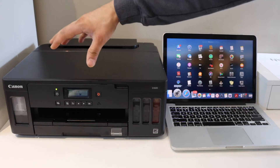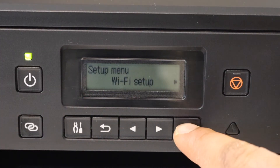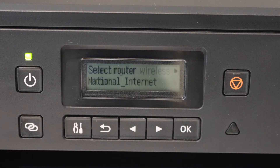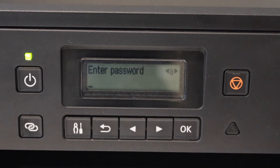First, we need to connect the printer to the Wi-Fi network. Go to the control panel, click on the Settings icon, select Wi-Fi Setup, then select Manual Connect, and click OK. It will display the list of Wi-Fi networks — select your network and enter the password.